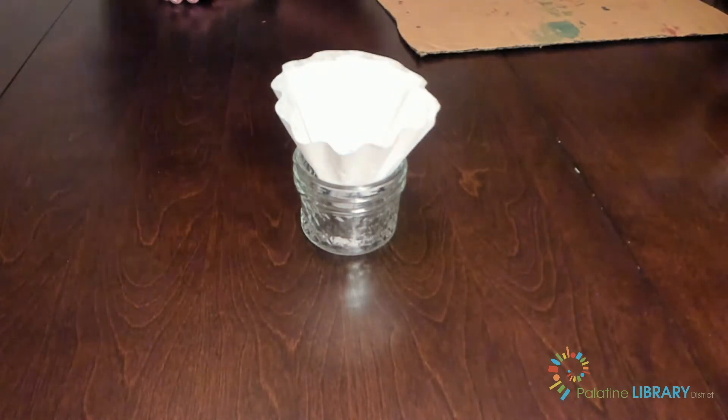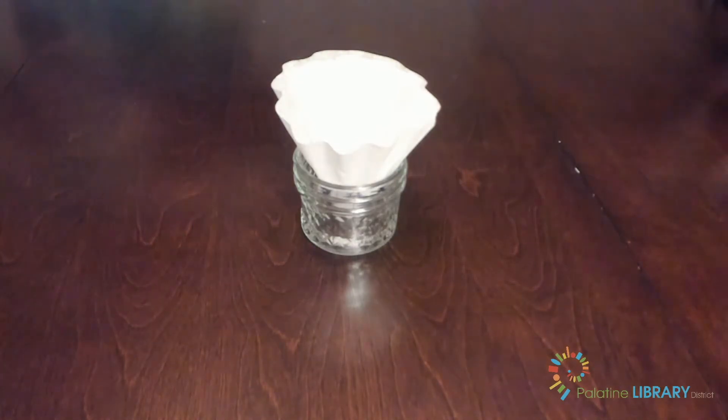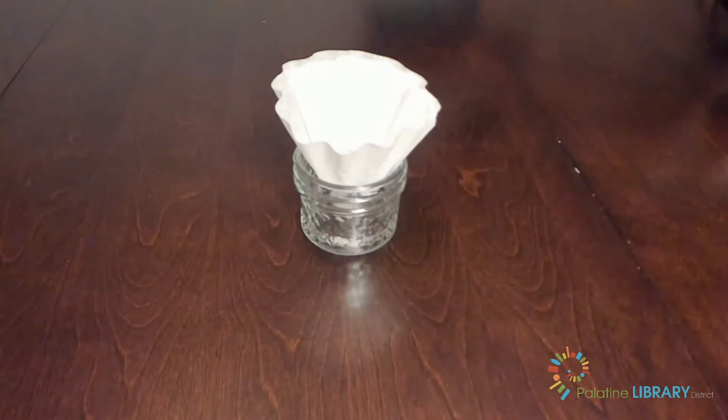This next part takes about 20 to 30 minutes for full effect, so we will speed it up for you. After that time has passed, take your filter out and lay it on the cardboard to dry completely.